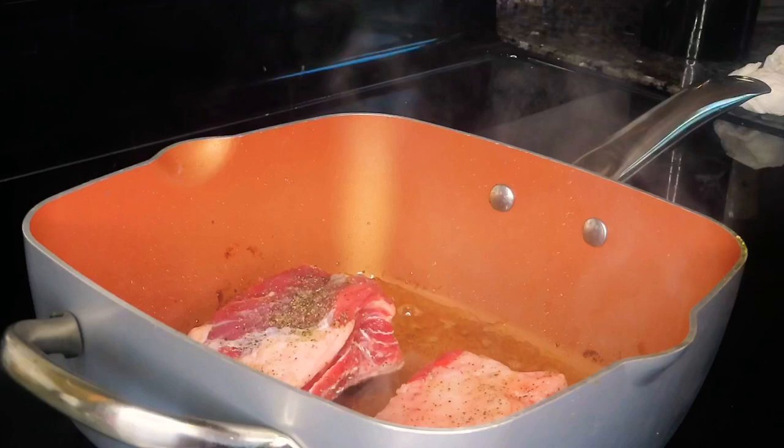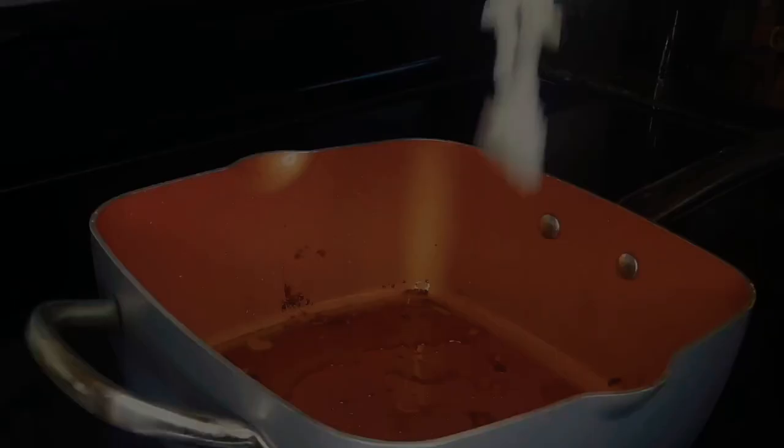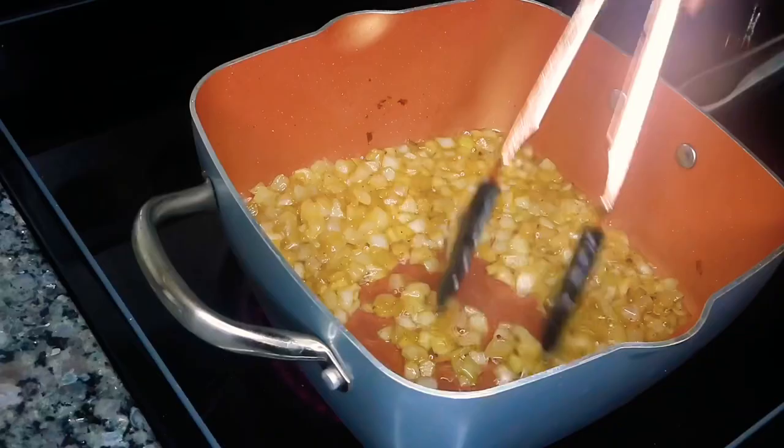These are looking absolutely delicious — look at that sear, that looks so good! We're going to go ahead and take this batch out. I ended up pouring out at least half of the oil that was in this pan, and now we're going to go ahead and sauté some onions.